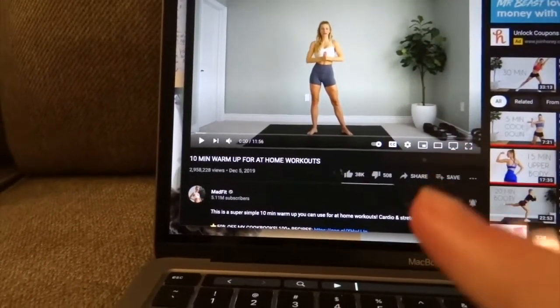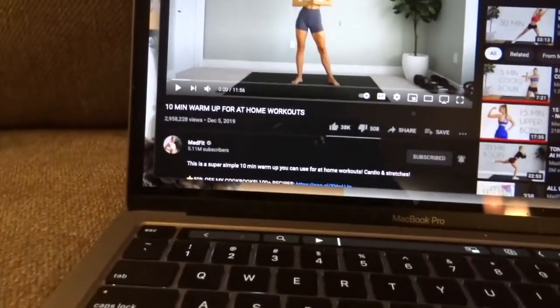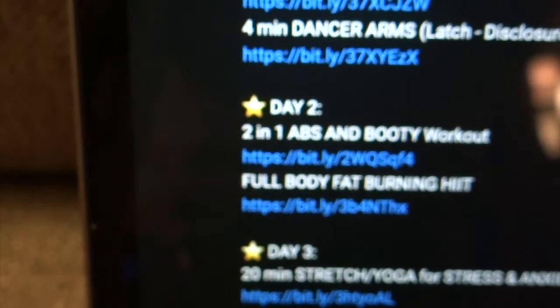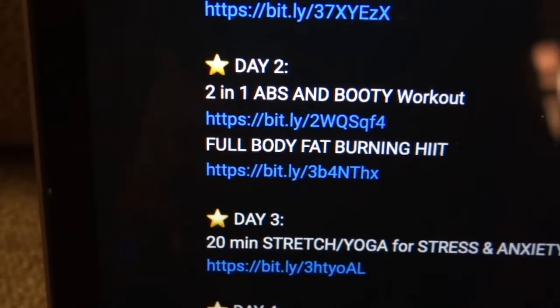It's day two of the workout plan. I'm about to do the warm-up — the same 10-minute warm-up I'll be doing every day. There are two workouts today: abs and booty, and then full body fat burning HIIT. Let's get right to it.